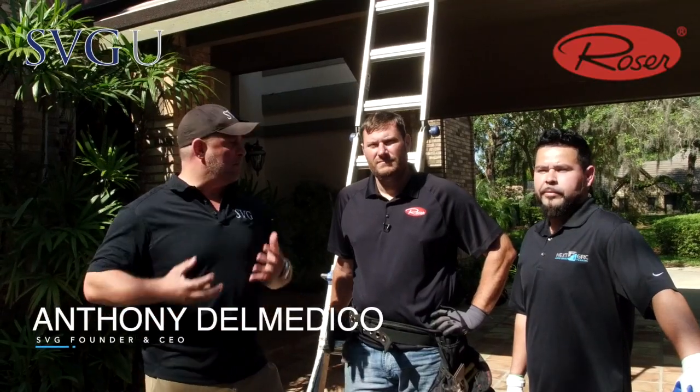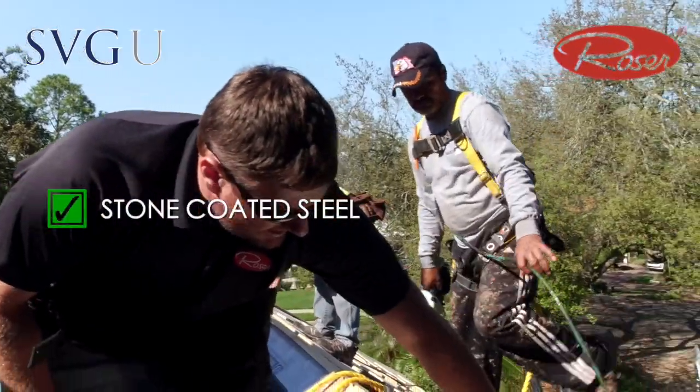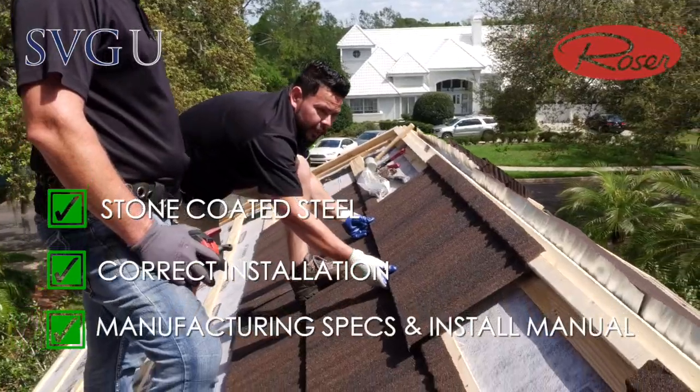Hey guys, Ante Medico SVG. I'm here with Mike Kramer with Roser. Mike, you actually go around the country to help train the initial crews on first orders of Roser materials to make sure that the stone-coated steel product is installed correctly, per manufacturer specs.